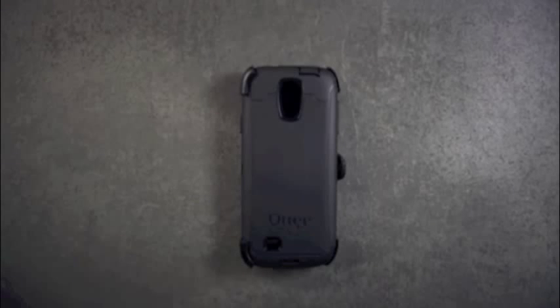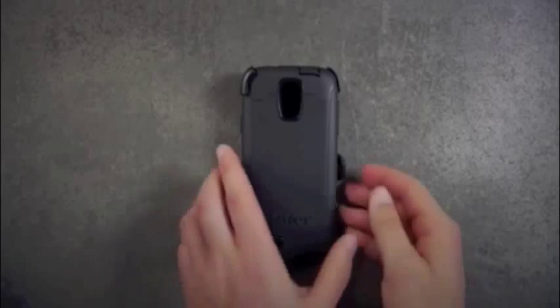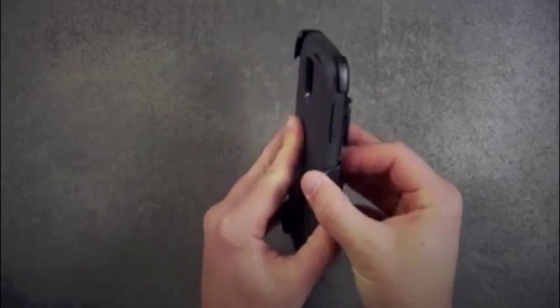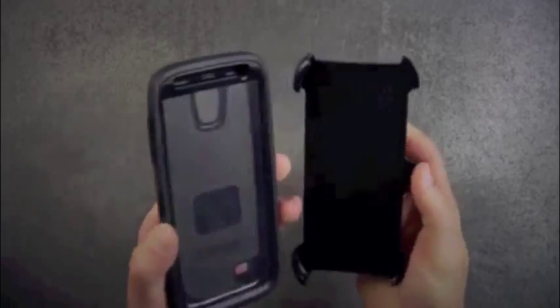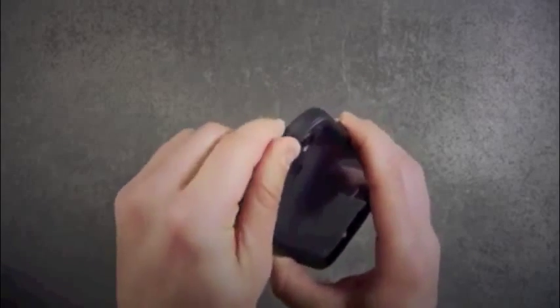The OtterBox Defender Series offers all around rugged protection. To install your device into the case, first remove the case from the holster style belt clip. Now separate the silicone from the hard plastic shell. Be careful not to pull from any ports or plugs.